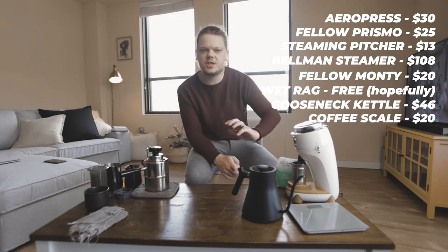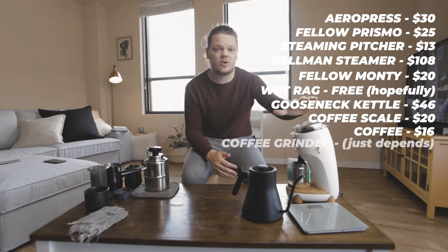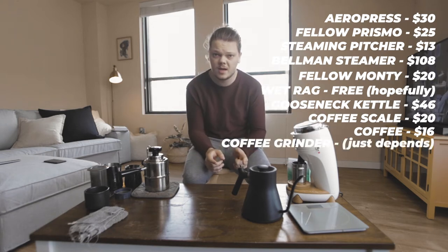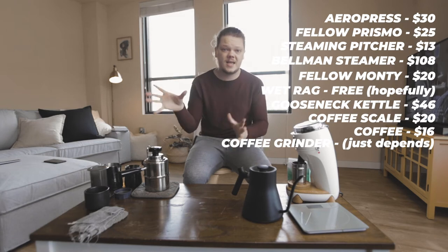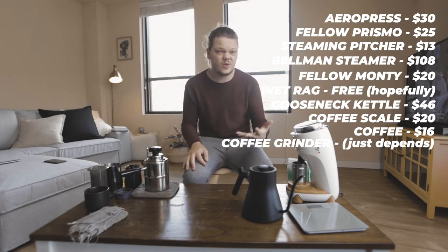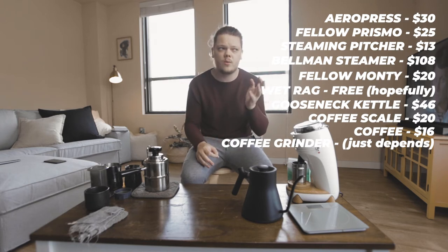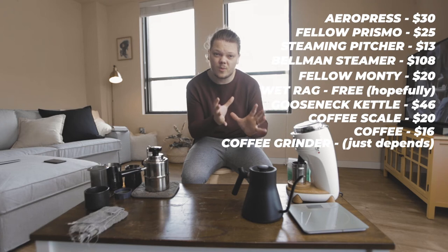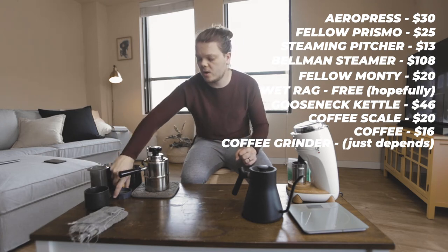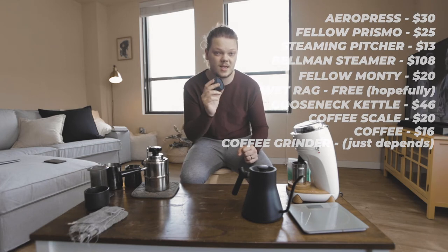You're going to need a scale — this is just a cheap scale I got at Bed Bath & Beyond. You're going to need your coffee; I'm using Big Trouble by Counter Culture. And then last but not least is a grinder. A grinder is technically preferable — you could use pre-ground coffee, although it might not taste as good. If you're using a standard burr grinder that does filter coffee like a Baratza Encore, that's fine. I'd recommend turning it to the finest setting and playing with it a bit. Fellow's website says to grind your coffee very fine, as close to espresso as you can get it.